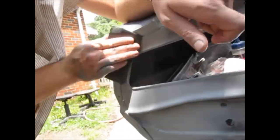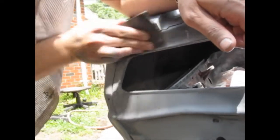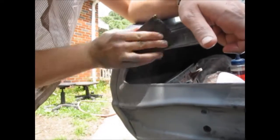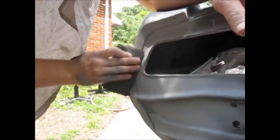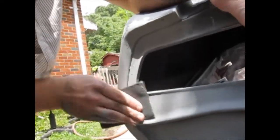We're doing some body repair here. See them pits? We're making them pits go away with that there high build primer. That stuff works amazing.